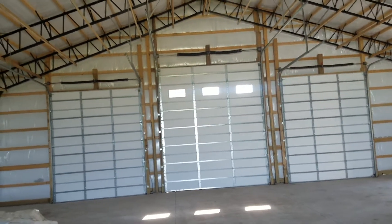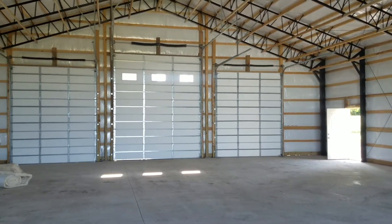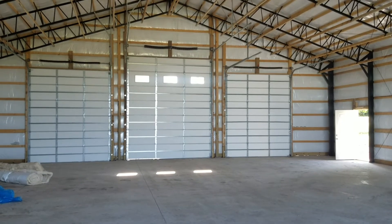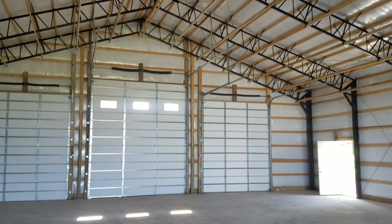Alright guys, if you like it, hit that thumbs up button and subscribe. Also, get a hold of us at www.midkansaspolebarns.com. We'll look for you on the next one. Thanks guys.